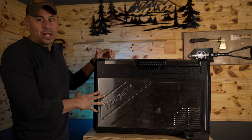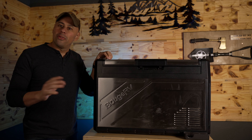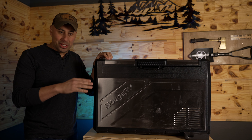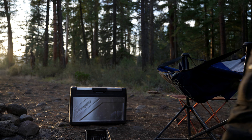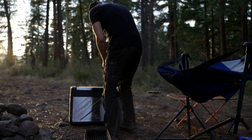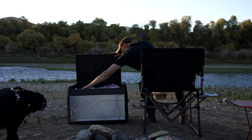Last but not least, the Rocket Fridge. This isn't going to be a comprehensive review — I've already done one of those, so I'll put a link so you can check that out. This will be more of an update. In a nutshell, I've put this thing through the ringer, and it has 100% earned a spot in my kit.